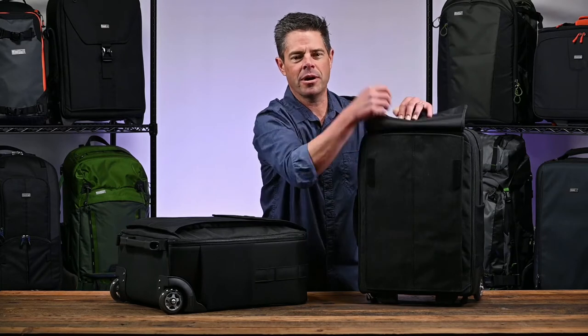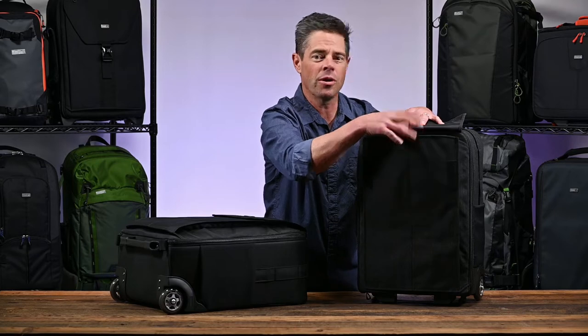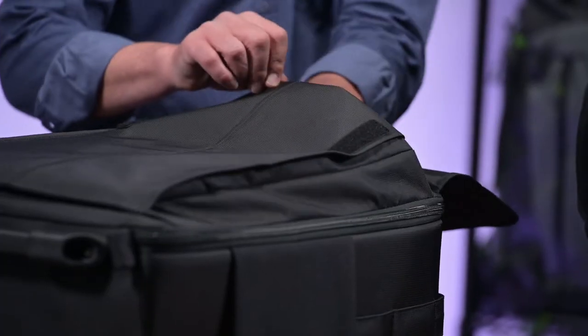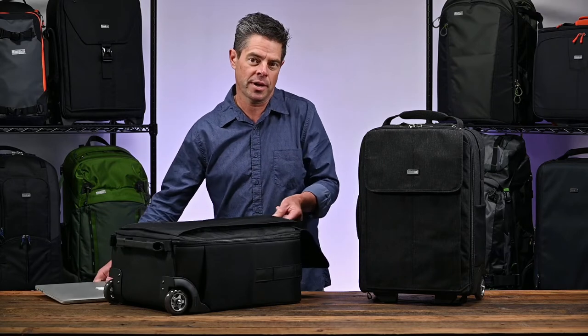On the front, there's a gusseted pocket that will fit up to a 17-inch laptop and a 10-inch tablet or other travel items. In the front pocket, I have a 15-inch laptop and I also have a 10-inch tablet.